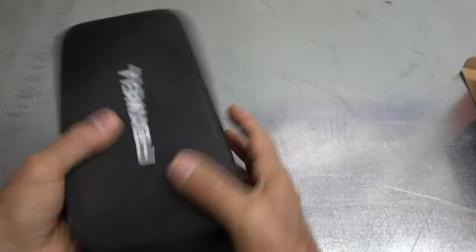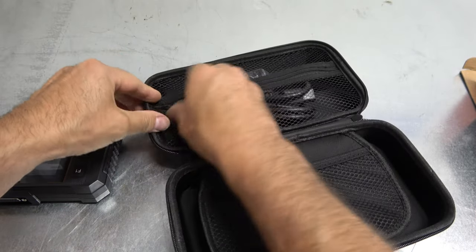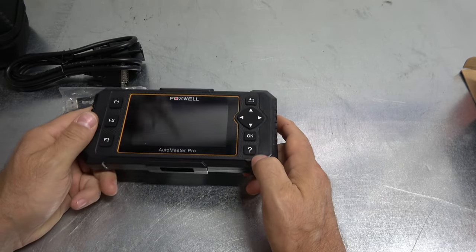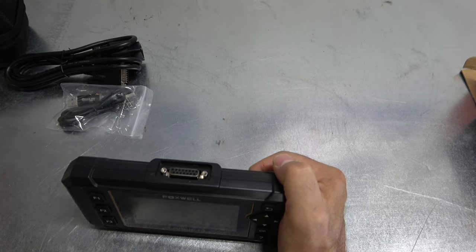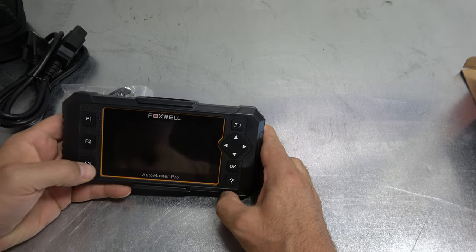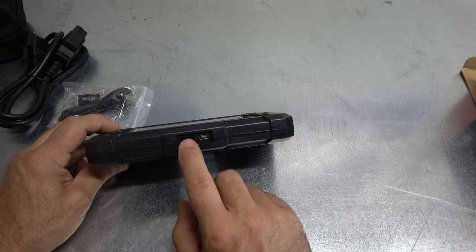It comes in a nice hard case. When I say mid-level scan tool, that means this tool offers features and functions that your basic general service technician probably won't be using all that often, but as they move up in their career, they will need all the extra features and functions. Looking at the main unit, up on top we have a nice removable OBD-II port cord. Button-wise, we have our command buttons: Return, OK, question, F1, F2, F3. It says Foxwell Automaster Pro. On the bottom we have our USB port, and that little spot is a micro SD card for upgrading the tool.